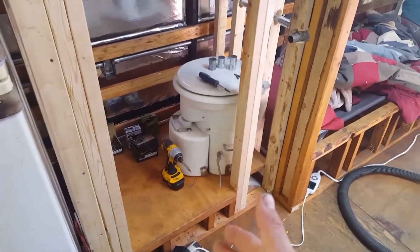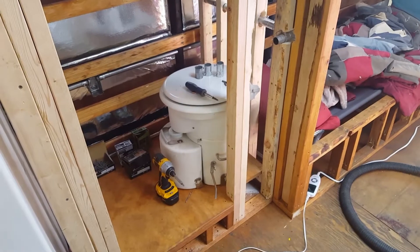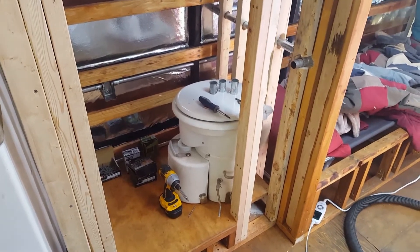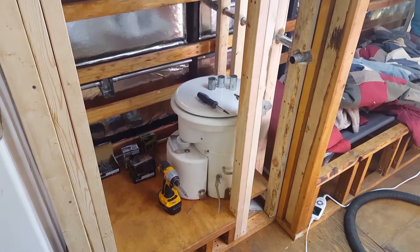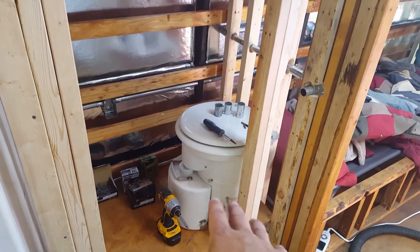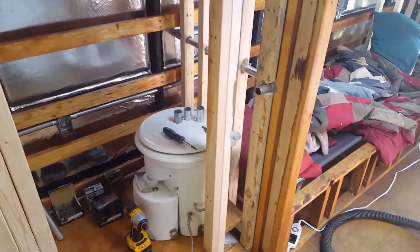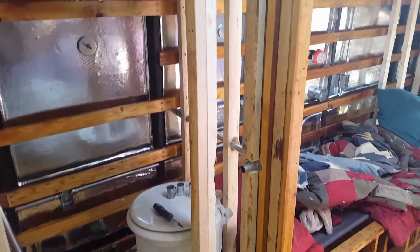I just got my bathroom framed in. I've got my toilet set there — I went with an Airhead composting toilet. It's not a Nature's Head, it's an Airhead, which is actually pretty much the same thing except the pee container is a little different, and that's the reason I went with this one instead of the Nature's Head. I got it all framed in.